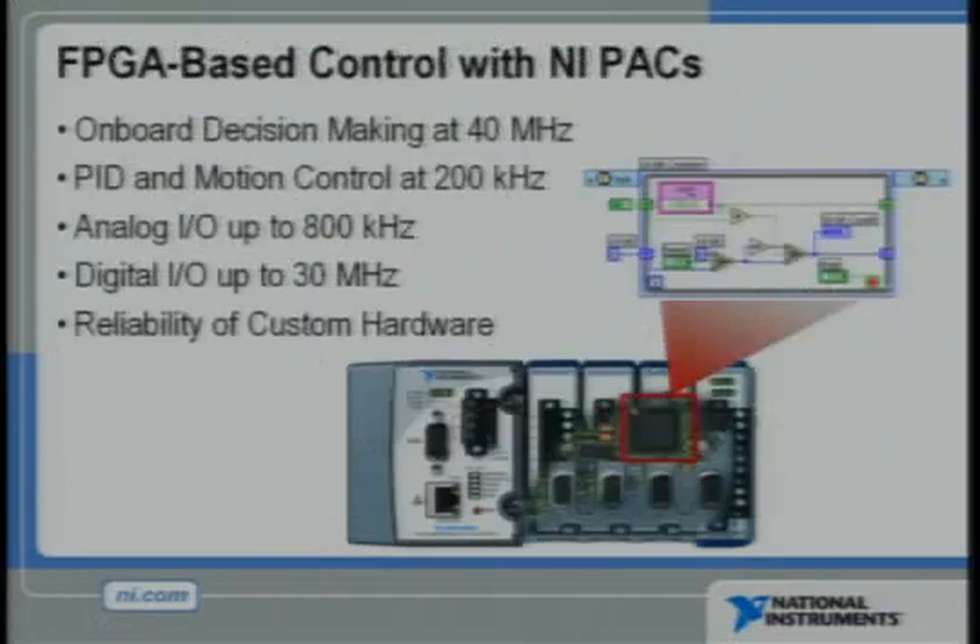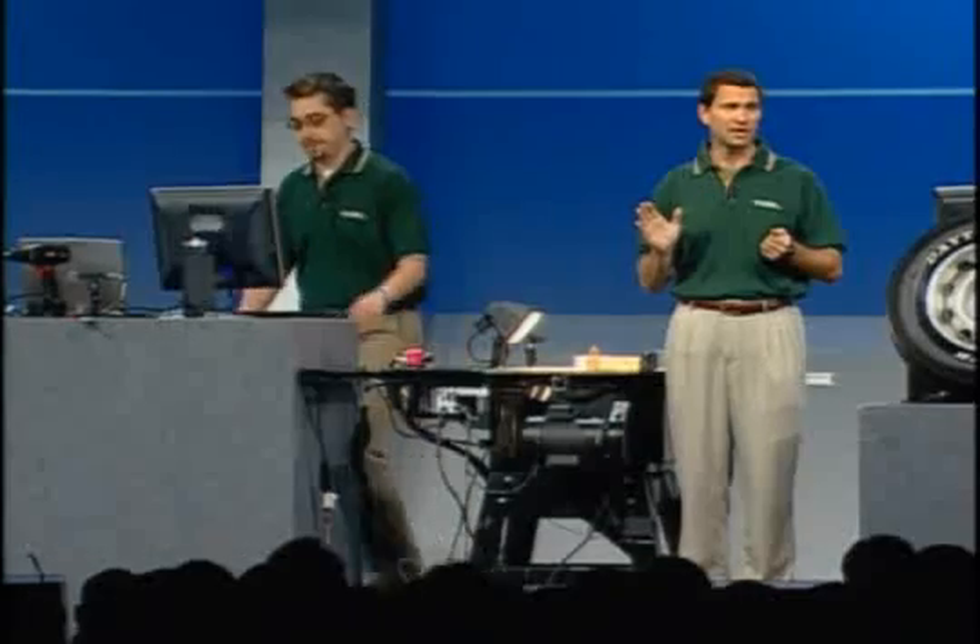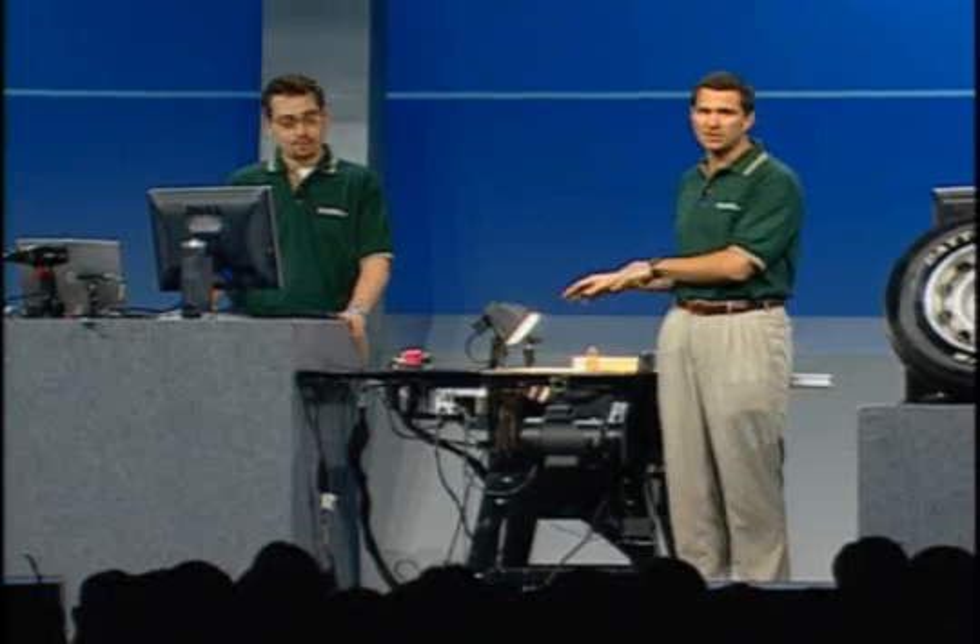The FPGA in the CompactRIO Programmable Automation Controller generates and monitors a sine wave at 5 microsecond rates. At the same time, the FPGA is performing digital signal processing and a reliable high-speed control algorithm that can fire the SawStop brake in an instant. The advanced I/O and processing requirements of this application are clearly a cut above the capabilities of a traditional PLC.